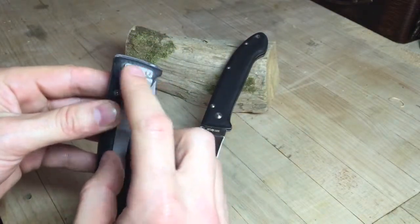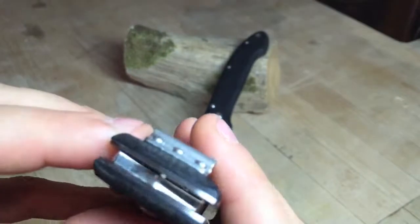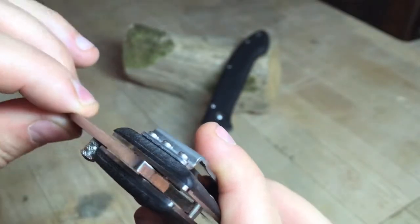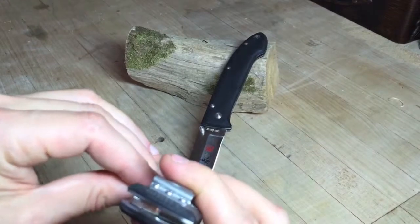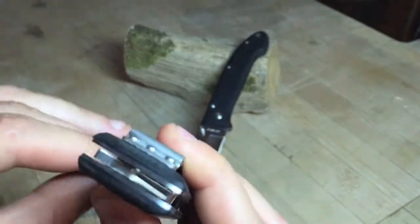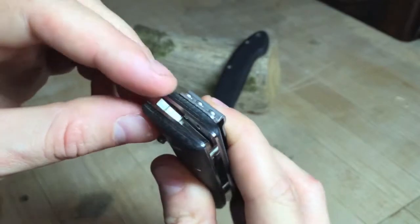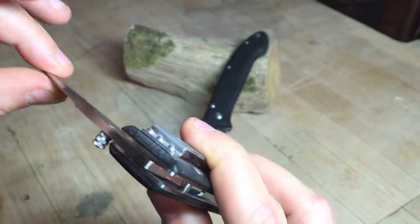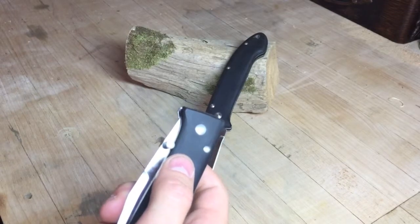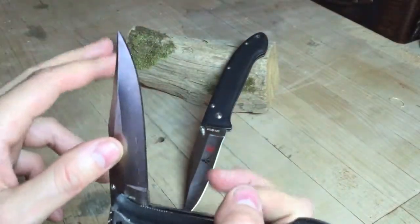Another issue: both clips are set in with three Phillips head screws. You can see how the screws protrude past the liner — these screws actually contact the blade. Right out of the box from the factory, these clip screws are protruding through the metal liner and physically touching and grinding the blade, which I thought was really unfortunate.